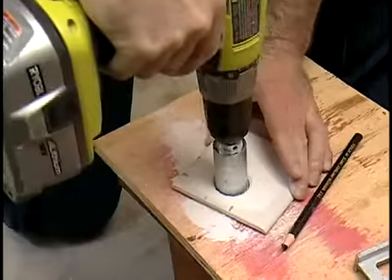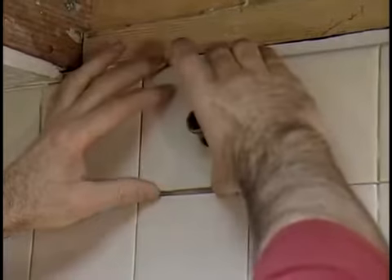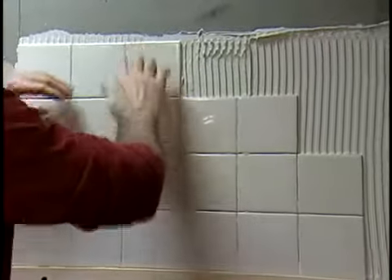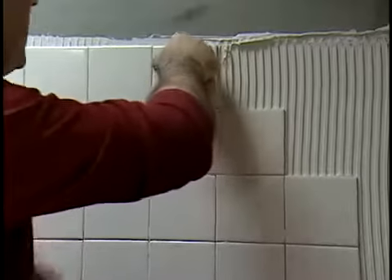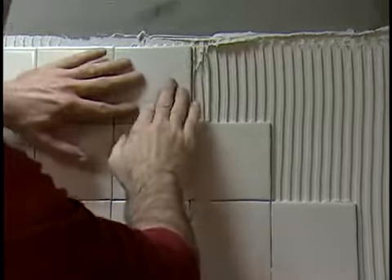Mark, cut, and set the tiles around the shower arm. Set any top or end tiles that must be cut last. If any mortar oozes up between the tiles while you're working, clean it up before it dries. Continue up the wall, finishing with a row of cap tiles. Once you're done, let the mortar cure for at least 12 hours, then remove the batten.